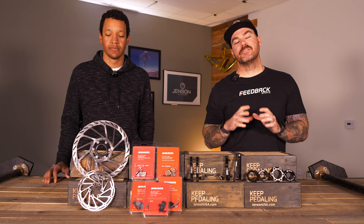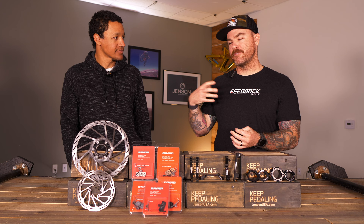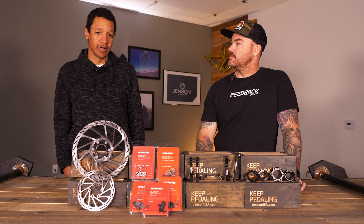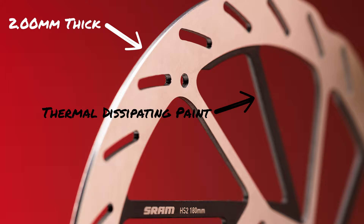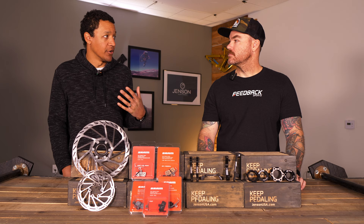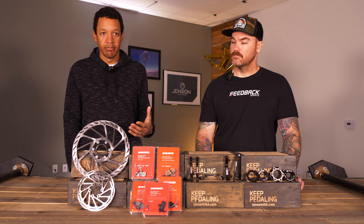Now moving into rotors — we've gone through brake pads, lever adjustments, and bedding the brakes. Rotors are kind of having a moment right now. For a long time it was just a stamped steel rotor in a couple of sizes, but now we're seeing thicker rotors, coatings, and different materials. Rotors are like the new space frontier for bikes. If you've got standard rotors and you're wondering whether to go to a higher-end rotor like the new Ceram HS2s or a Shimano Ice Tech rotor — it comes down to your conditions and riding style.